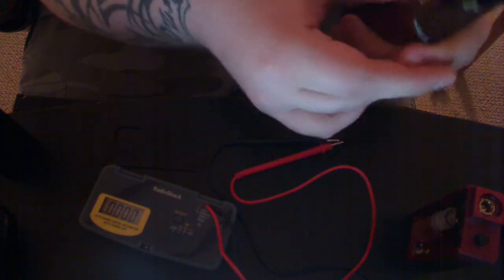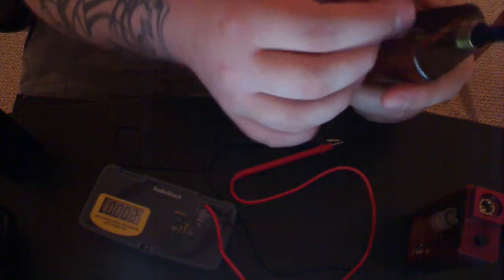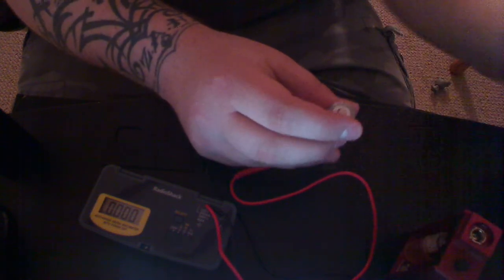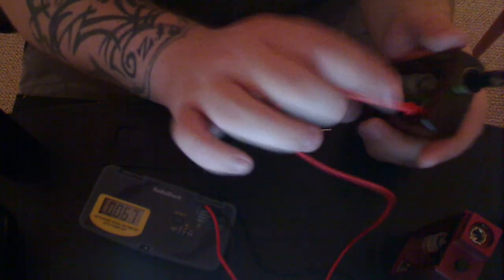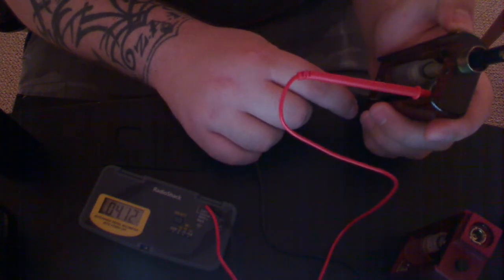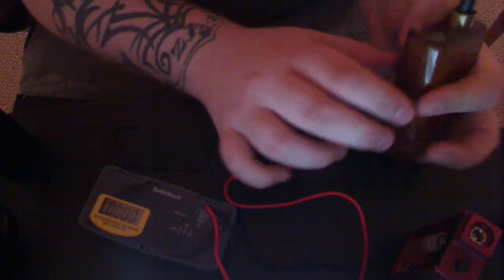Let's compare that to the Ultrafire. It's pretty snug in there. With no load, I'm getting 4.12. Wow — under load, 3.5. That's tremendous.